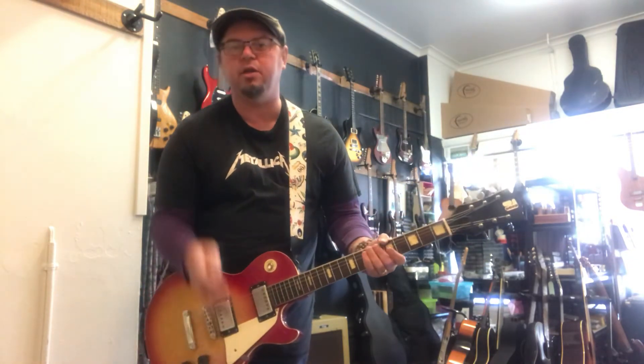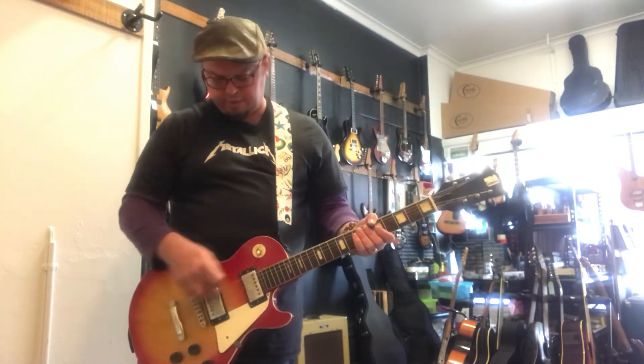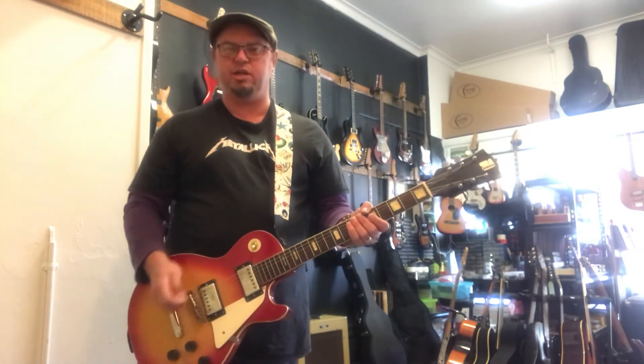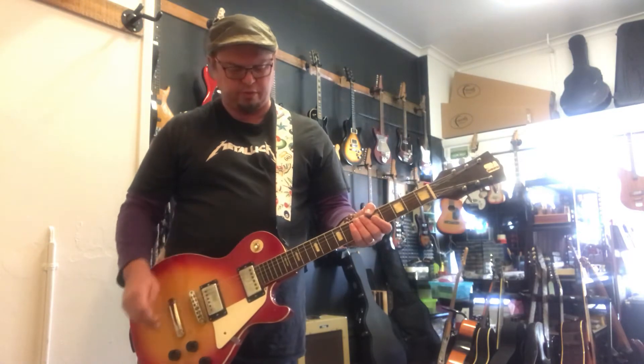Alright, so a little bit of feedback on the guitar. The pickups are original. Machine heads are all original. The bridge is new. Pots have all been replaced basically just due to age, and same thing with the three-way switch.